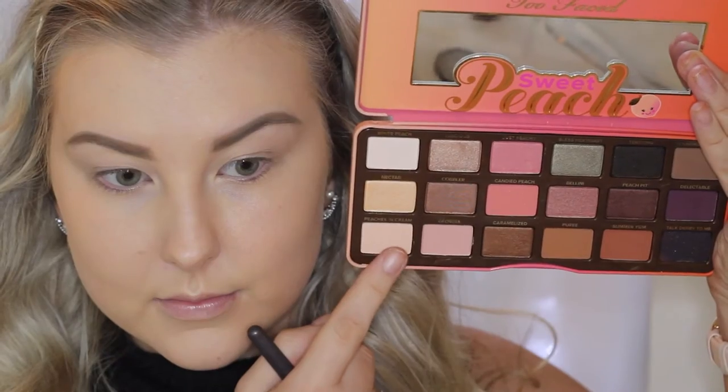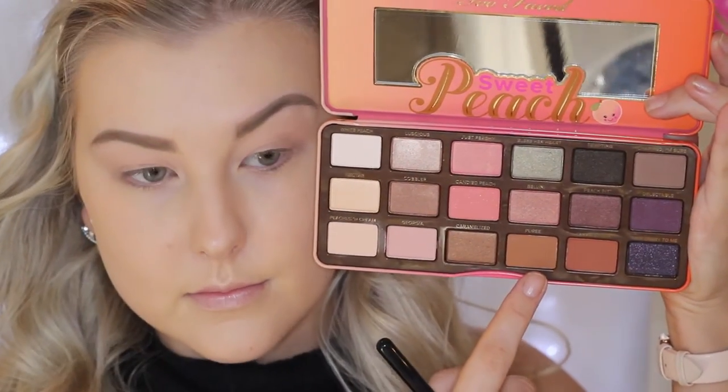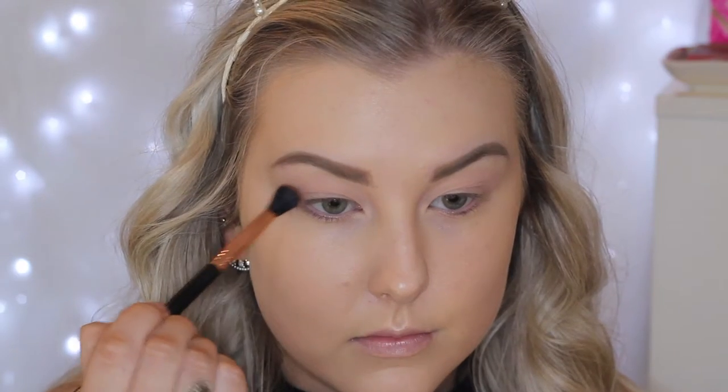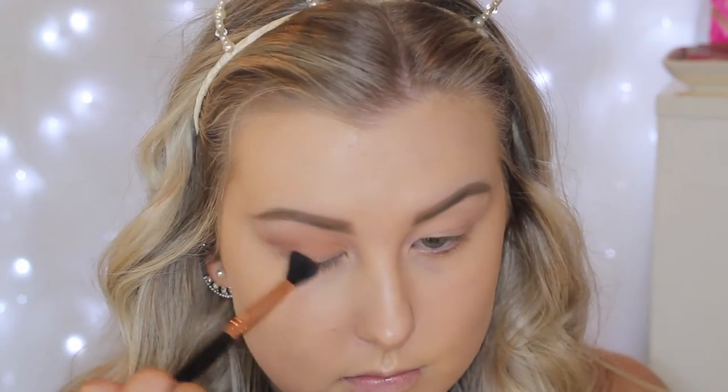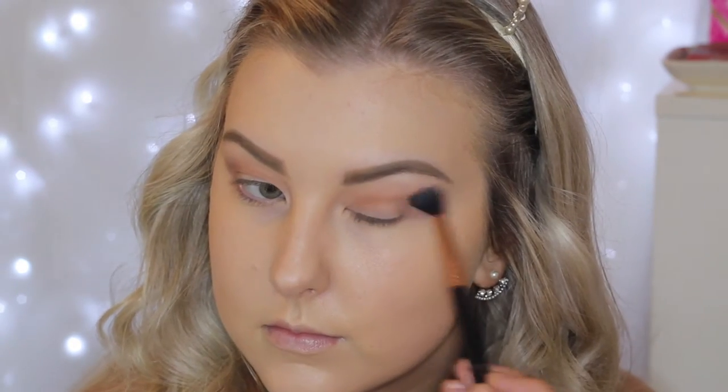For the eyes, I'm first priming using MAC Painterly Paint Pot and just using this as a base for all my eyeshadows to stick to. Then going in with the Too Faced Sweet Peach Palette, I'm taking this bony kind of shade and applying this all over the lid up to the brow just so I have a nice powdery base. Then the next shade I'm taking is this warm-toned brown shade and I'm applying this into the crease using my Sigma E40 brush. I don't know the names of these shades off by heart yet but I will have them all linked down below in order. I'm blending this into my crease and making sure I'm winging it out a little bit at the corners.